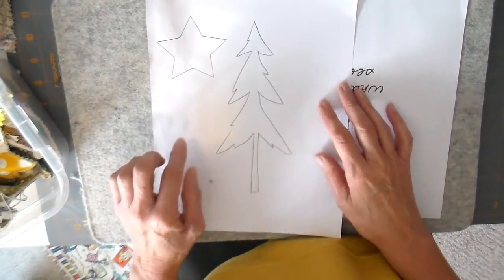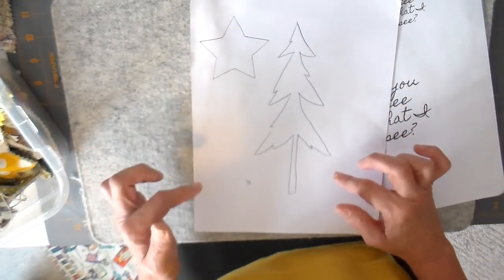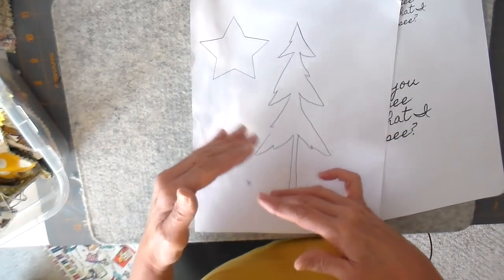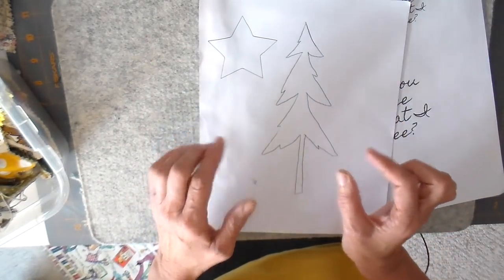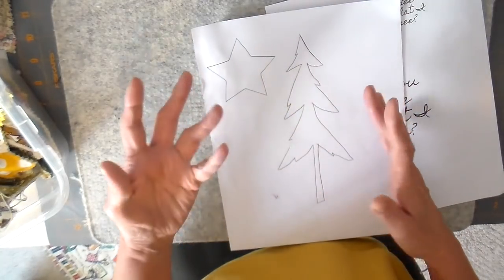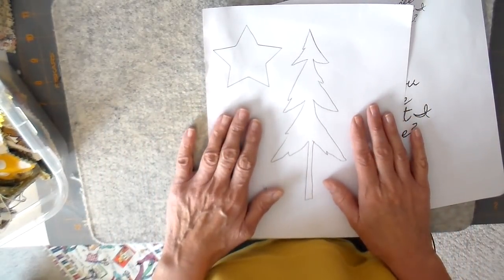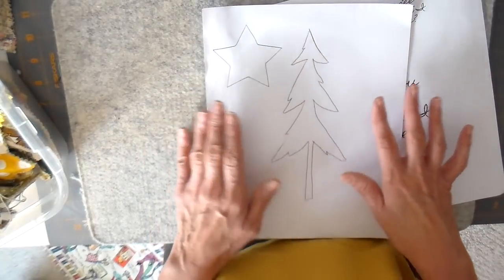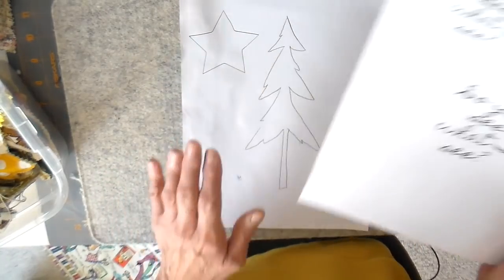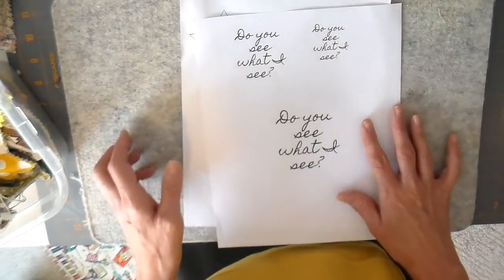I wanted to mention that a couple people commented wanting the template I used in last week's video, so I put it up as a free download on my blog and I will link that down below. When you go to my blog, the actual download button is about halfway down the blog post, so just read down a little bit and push the button. I'll also link the project I used it for. It's a simple but whimsical folk art-looking tree, and I included the words in three different sized fonts.